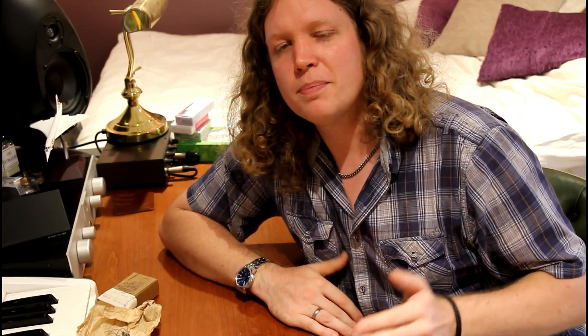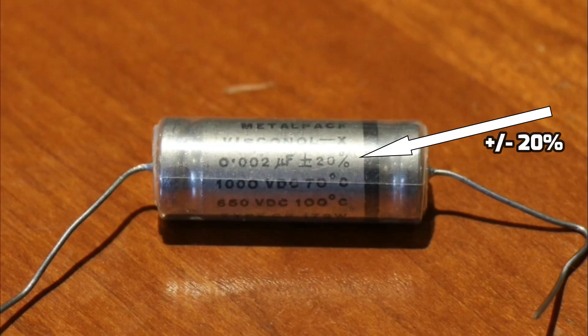If we buy a modern capacitor that was made last week, we can be fairly certain that the value printed on it is near as damn it what the value actually is. So if we buy a 1000 picofarad capacitor, it's almost certainly going to be 1000 picofarads. If we're dealing with vintage capacitors, however, two things we need to bear in mind. Firstly, the tolerance — these old capacitors pretty much always have something like plus or minus 10% or 20% printed on the side, and that means when the capacitor was manufactured back in say the 50s, it was perfectly acceptable for the value to be 20% below or above what it says.